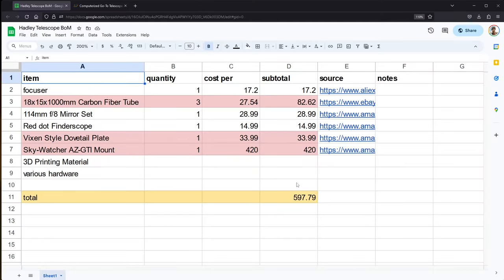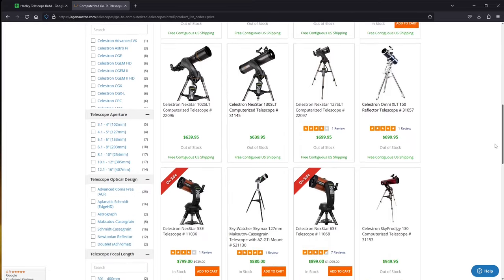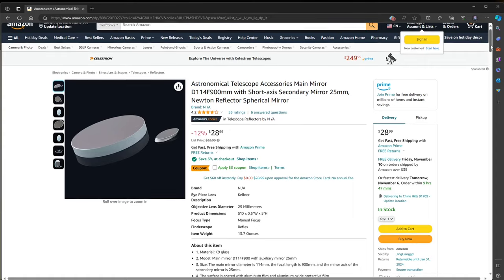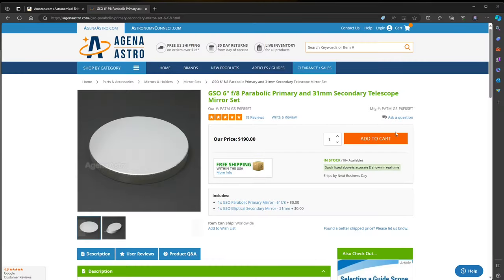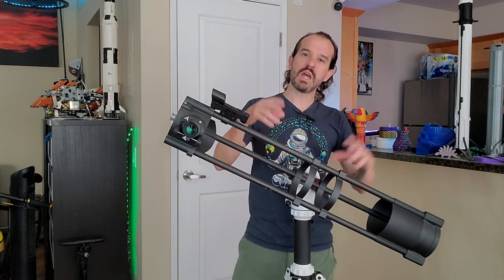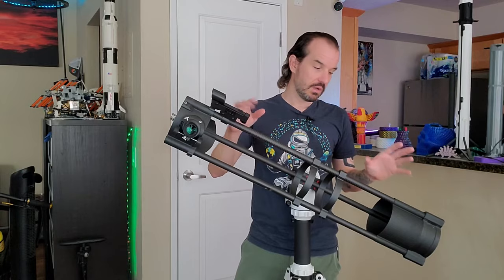Here is a simplified bill of materials for the project. You can see my total cost was around $600. Most of that cost is in the mount and the carbon fiber tubes that I use for the structure. These are the luxury items I just mentioned, and more about my justification for those later. The $30 mirror set is the primary reason this telescope can be built so cheaply. By comparison, the parabolic mirror set in my 6 inch telescope cost about $200. It turns out for this small size and short focal length telescope we can get away with using spherical mirrors despite them being optically inferior to parabolic mirrors, hence the cost savings.